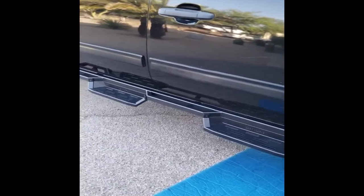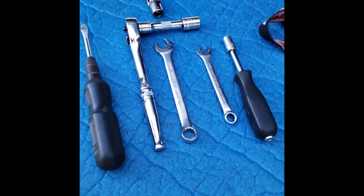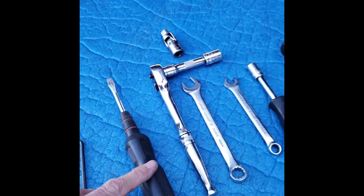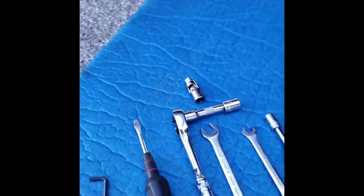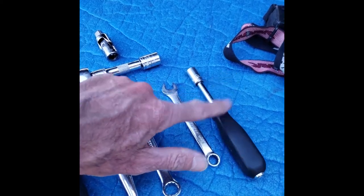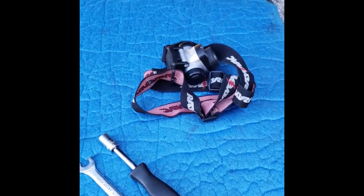That is it — everything is tightened down and looks pretty sharp. The only tools I used were a 4mm metric straight slot, a 13mm socket, a three-eighths universal drive for the middle mount by the tank, a 13mm wrench, a 10mm wrench, and a 10mm drive for all the bolts on the actual step itself. I also used a flashlight here and there around the tank just so I could see what I was doing.